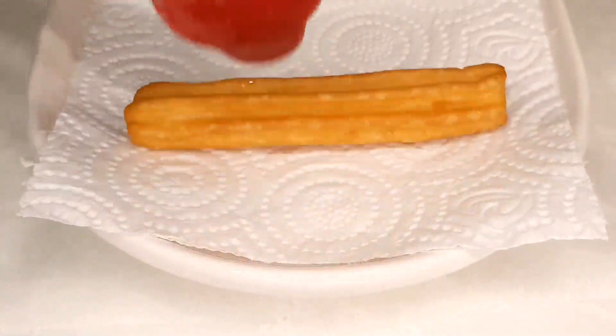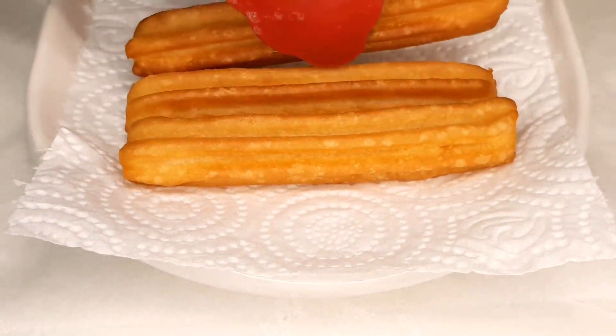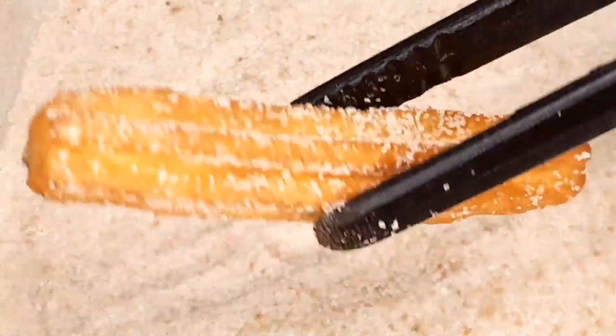After frying, transfer them to a paper towel-lined plate to remove excess oil. While the churros are still warm, roll them in a mixture of sugar and cinnamon to coat them beautifully. This step adds that classic churros flavor.